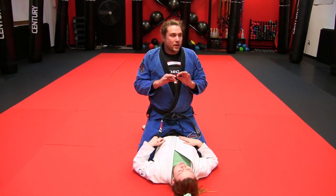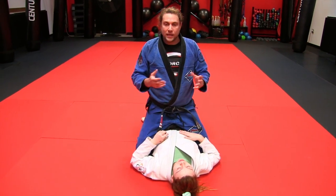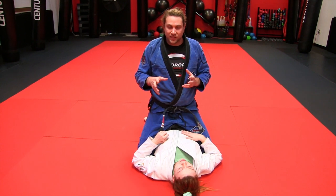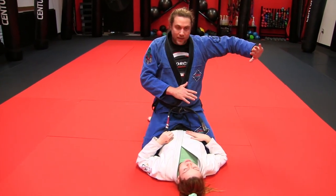We're going to go over an interplay between two of your most basic mount escapes: the upa or bridge and roll escape and the knee elbow escape. You can also use this same sort of idea with the hip escape. In this situation, I have one arm under Cora's head and one hand based out on the mat.